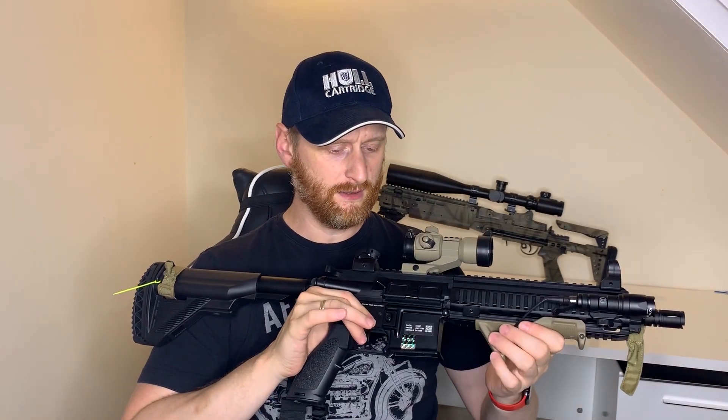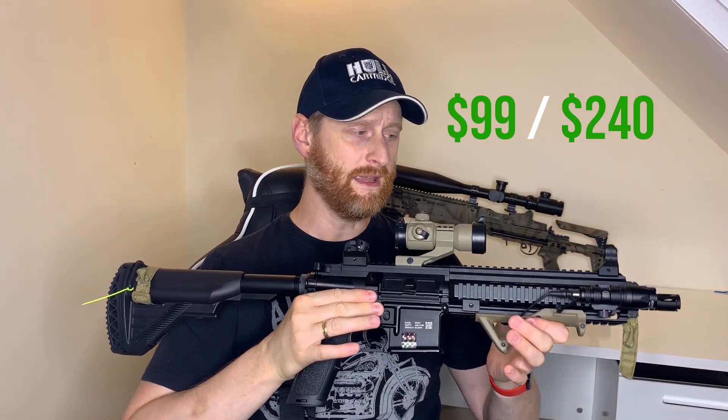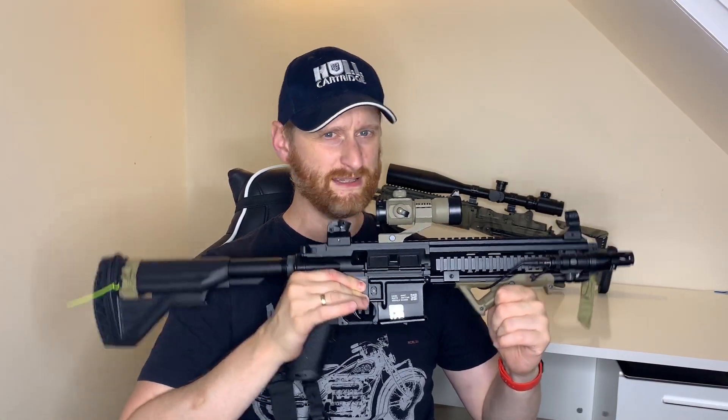When you look at the performance you get following the upgrades, with a saving of 82 pounds over the VFC and 200 pounds over the Tokyo Marui, if you're new to the sport of airsoft you could have yourself quite a nicely upgraded HK416.